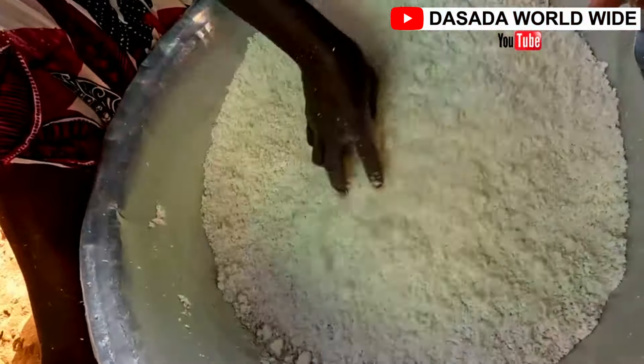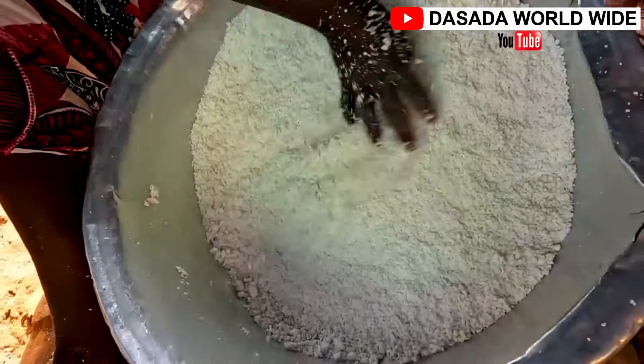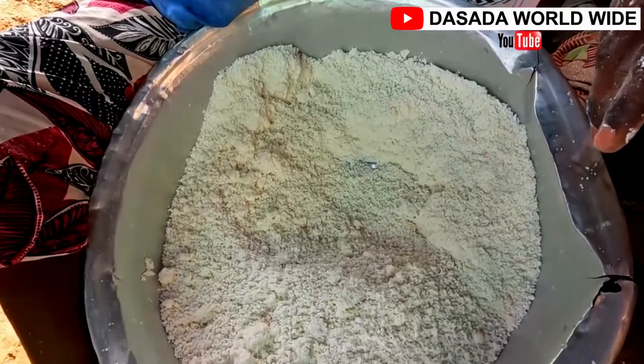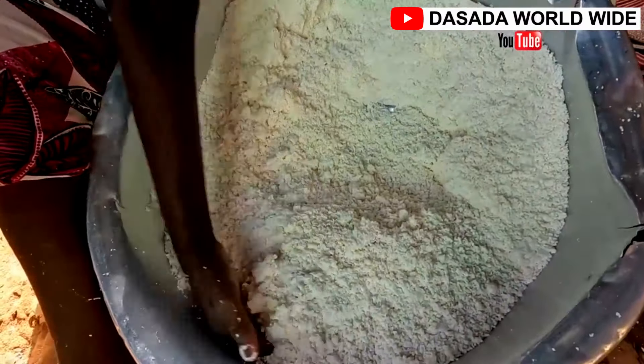After getting to this stage, we will then dry it for an hour or two. Before that, we add a bit of salt and keep stirring with the hand.